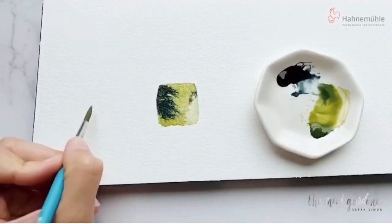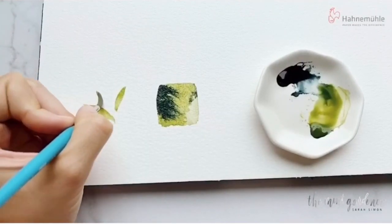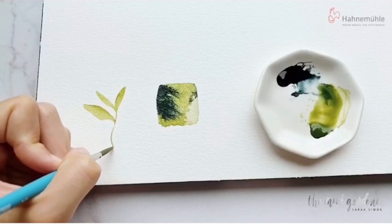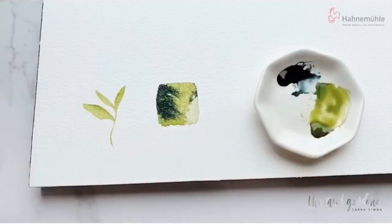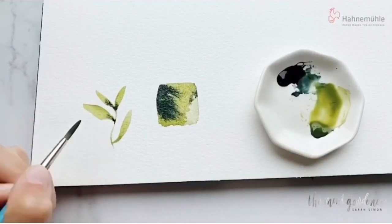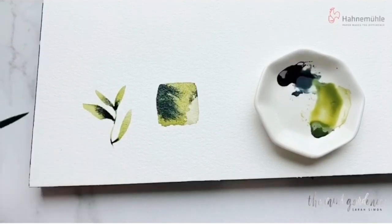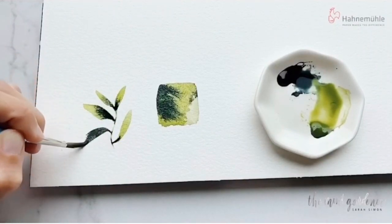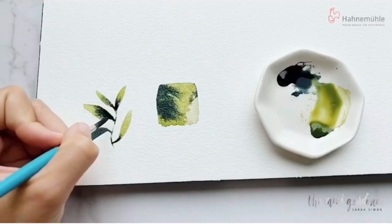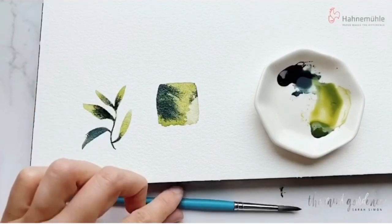It's also really great to note that all Hahnemühle products are certified acid-free and archival, so that means no yellowing. All of this line of paper is 100% cotton, and you can tell because when you paint on it, that paint sits above the surface for just the right amount of time, letting you make the changes that you want as a watercolor artist. It gives you the time to make these lovely changes and to get your painting just so.